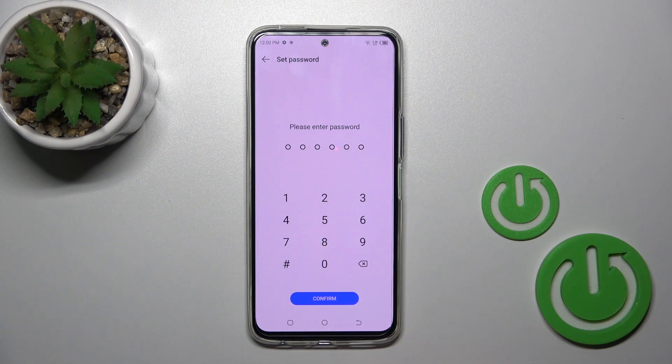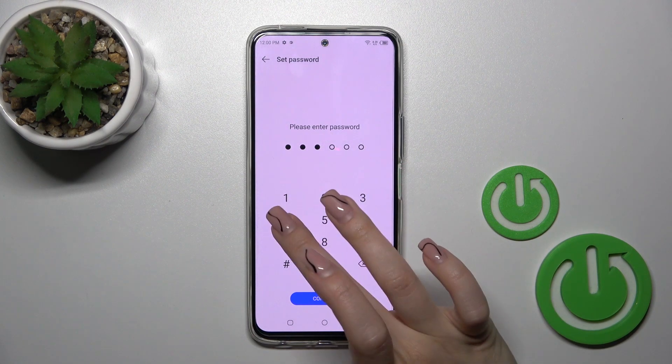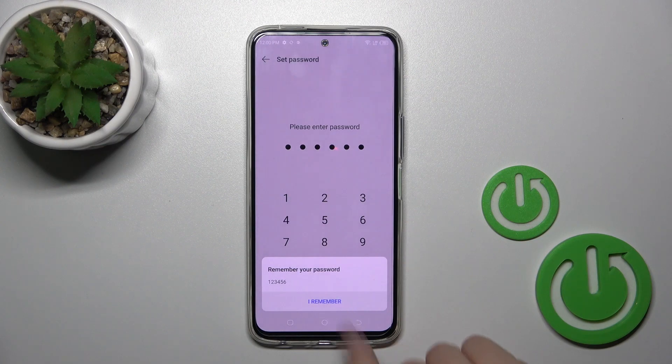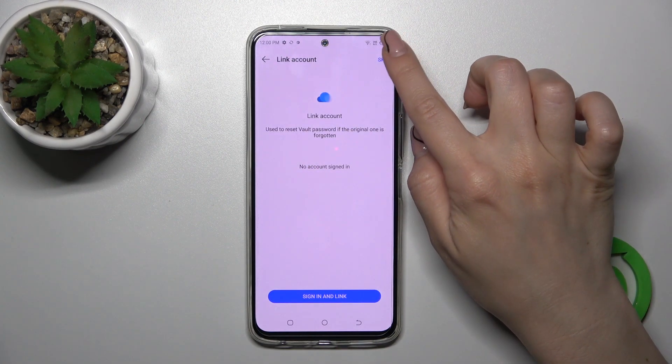Now go to settings. We should set the privacy password — just enter the password from one to six and confirm your action. You should remember your password, so tap 'I remember'. You could link your account but I don't want to do that.